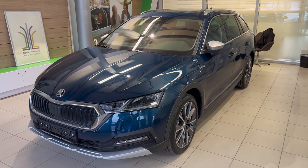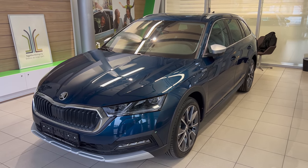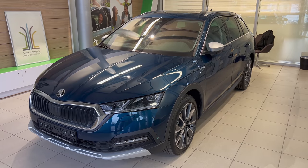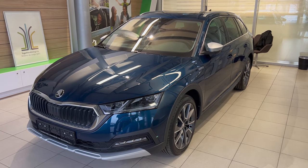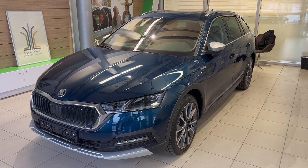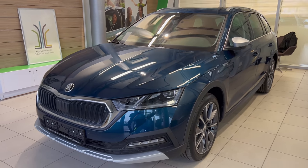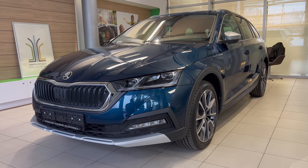Hello ladies and gentlemen, welcome to a new review. In front of us is the gorgeous new Skoda Octavia Scout in Lava Blue Metallic color. This color is back in the Octavia as an option — it was removed on the third generation and then reintroduced. This is a delivery showroom so I'll do a little demo of the Scout because the car is sold.